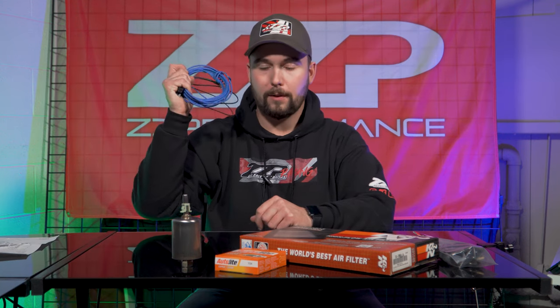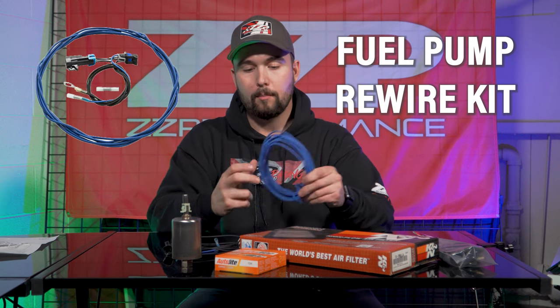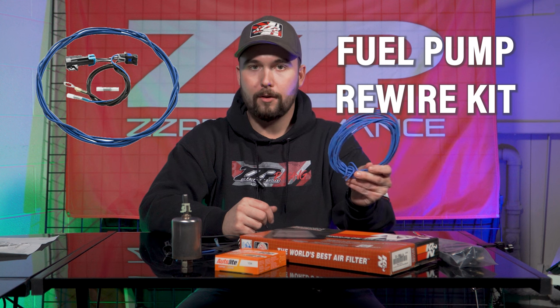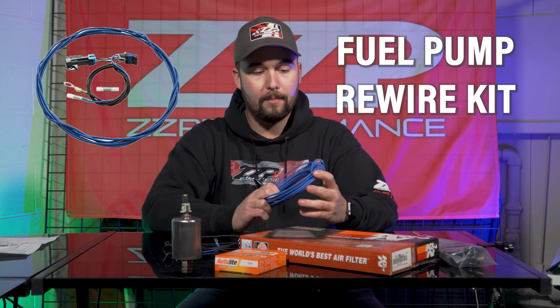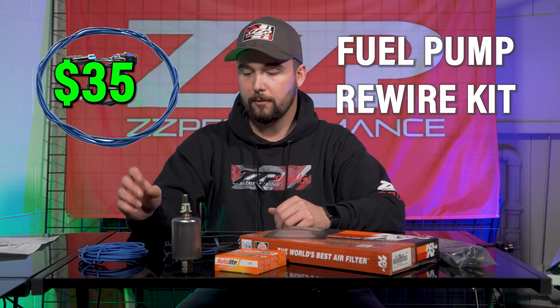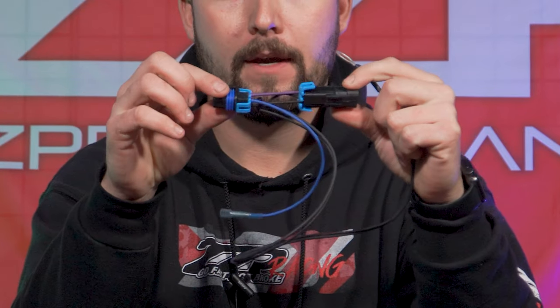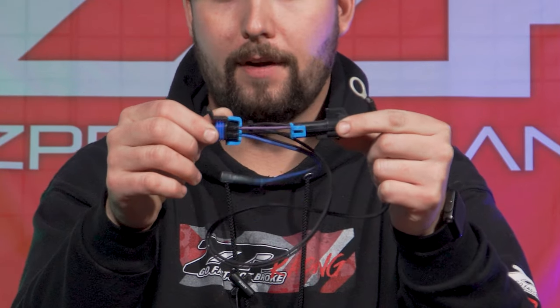Continuing on the theme of fuel supply: our ZZP fuel pump rewire kit. This is going to give you a brand new power wire from the front to the back, making sure we've got the proper amount of juice going to that fuel pump. Especially as we're increasing airflow, we're going to increase fuel demand. Anything we can do to get more voltage to the pump is going to ensure we have more volume and pressure. This also relocates the ground — a lot of guys like to stick this on the seatbelt bracket, but really anywhere clean in the trunk is a good place. You've got your pigtail wire here that just goes right in place of your factory wiring harness.